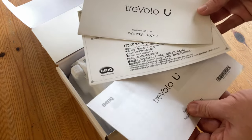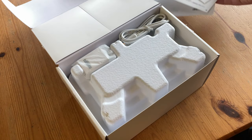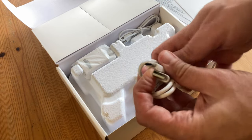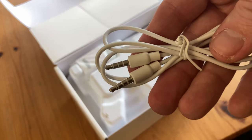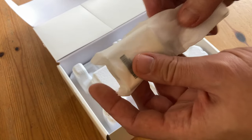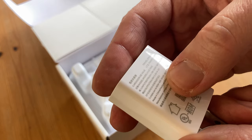We get a manual, warranty, and something that looks like a patent. Either way, we're not going to need it. Here's a cable, USB-A to USB-C. A 3.5mm headset cable. A power adapter — this one's 5 volt, 2 amps.